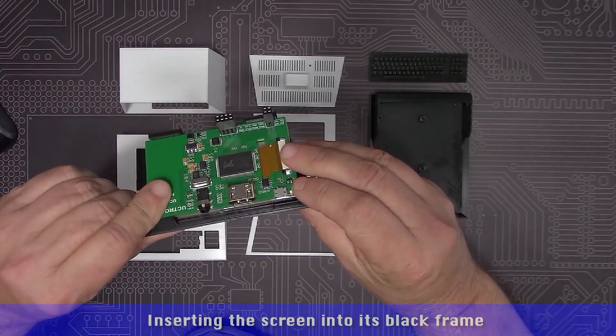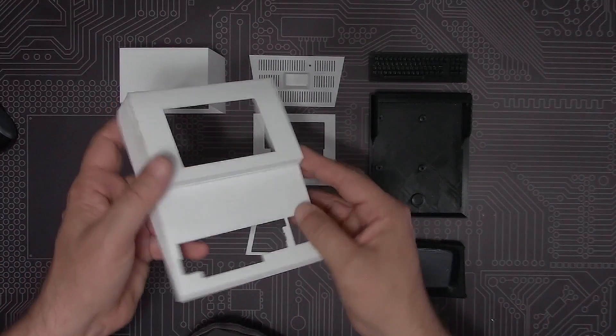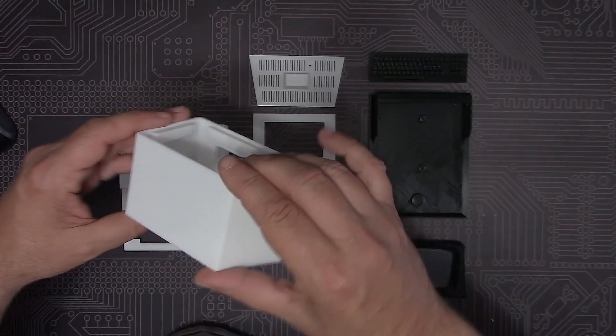Not bad, but there are some layer lines from the 3D printing, so on this occasion — and as this is an otherwise very quick project — we've got a bit of time to smooth those out with a mouse sander.